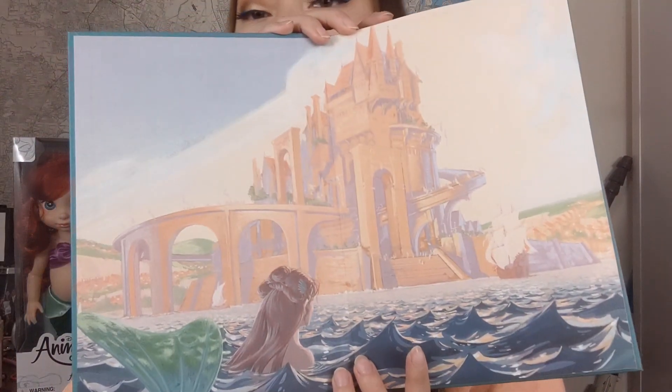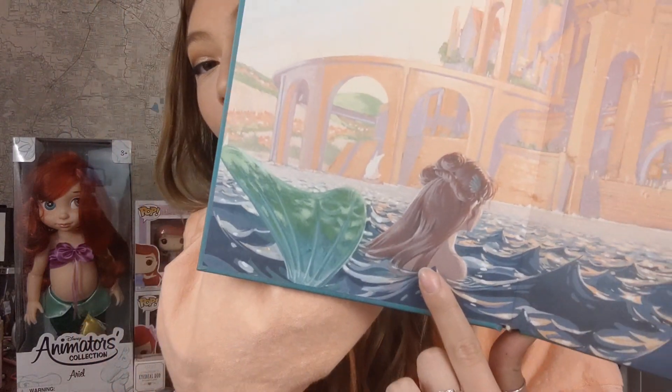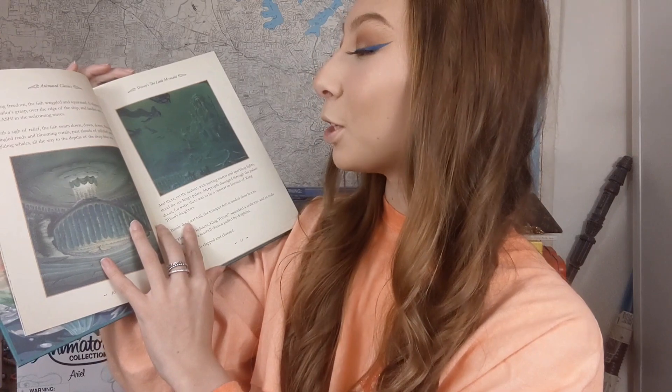I'll show you a little bit on the inside — it's just beautiful. This is obviously not the style they used for Ariel in the movie but I think it looks beautiful and this book is so special to me. I'm trying to open it really nicely because I don't want to damage it. It's just a really beautiful book and I appreciate it so much. Thank you so much Therza — great gift.